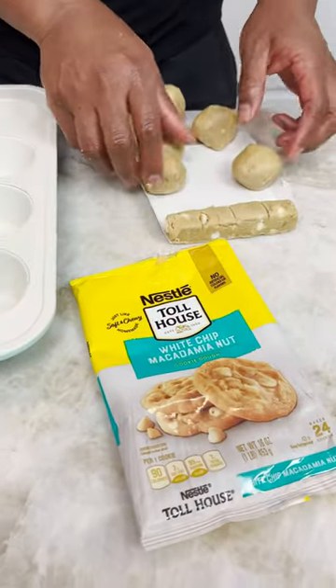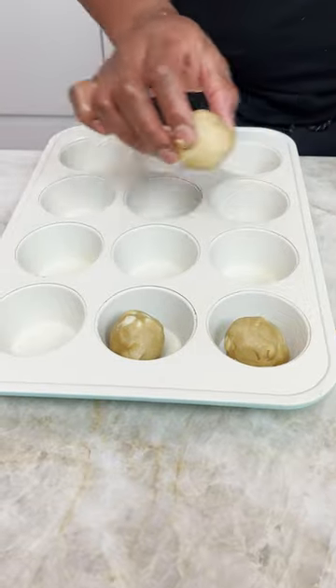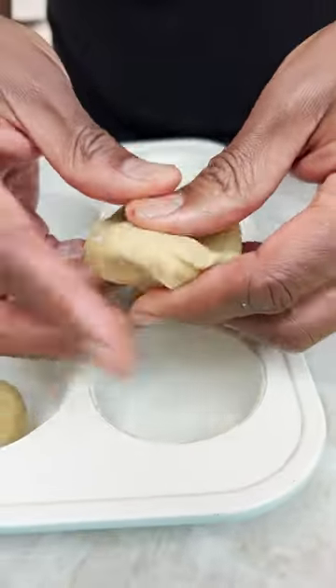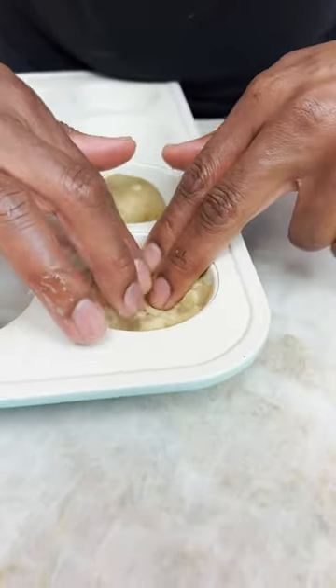White chip macadamia nut cookies. We're dropping three in each one, guys. Three. Now, why you need three blocks? Because now I can press this down like this and create a nice little glass-like thingy here.